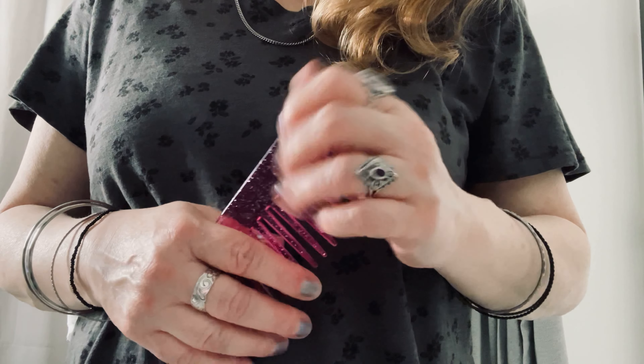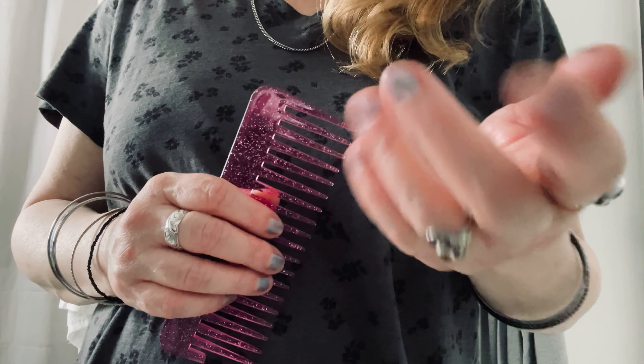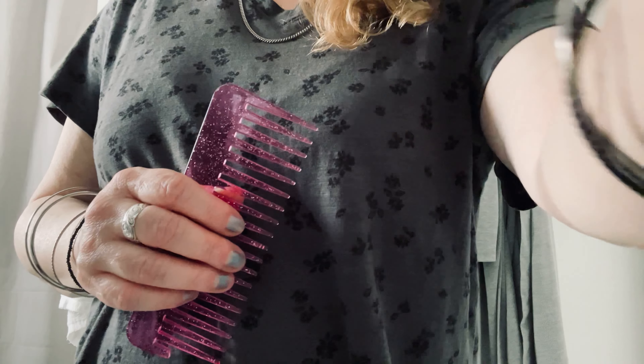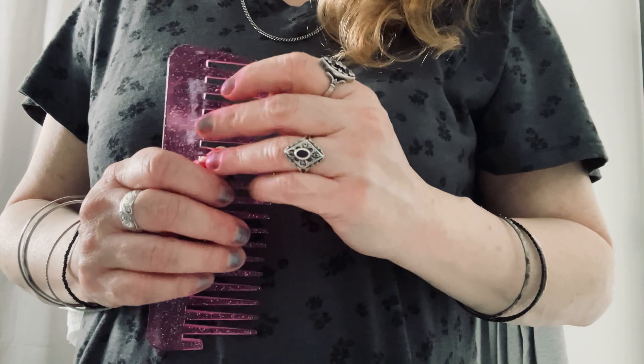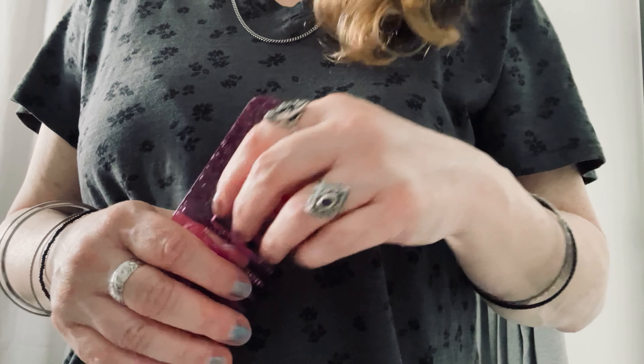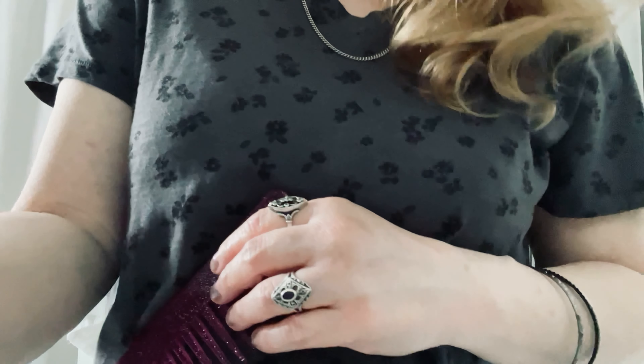How long has it been? I didn't think it was that long, but apparently your hair is in a similar place. I was wondering. Yeah, time flies. That's crazy.